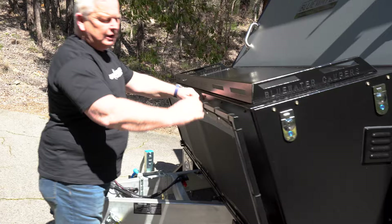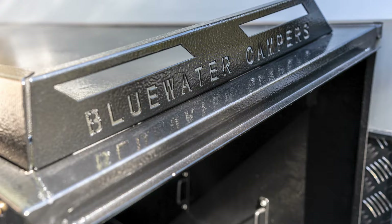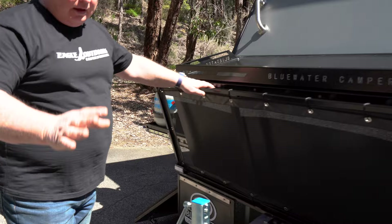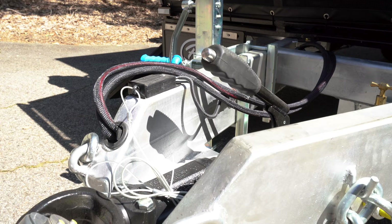On the top, we have our tie-down rails which allow you to tie anything — whether it be canvas, chairs, firewood, whatever you want on the top. We have a tap on the inside, obviously handbrake, breakaway, and of course the CruiseMaster DO35 hitch. We run the ARC twin-wheeled 750 kg jockey wheel. And to top it off, we've got a couple of these beautiful Blue Water Camper mud flaps on the front, just to show off to your friends.